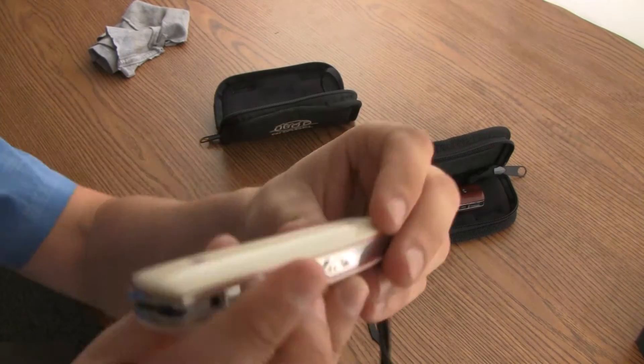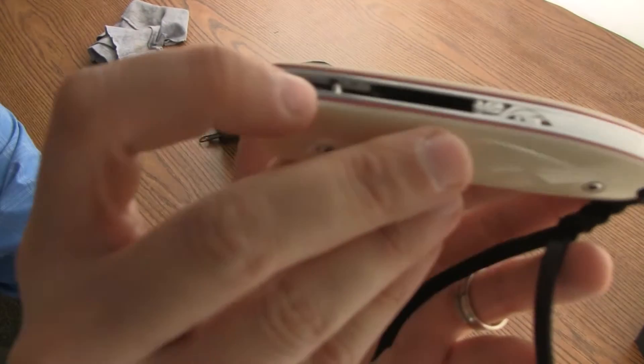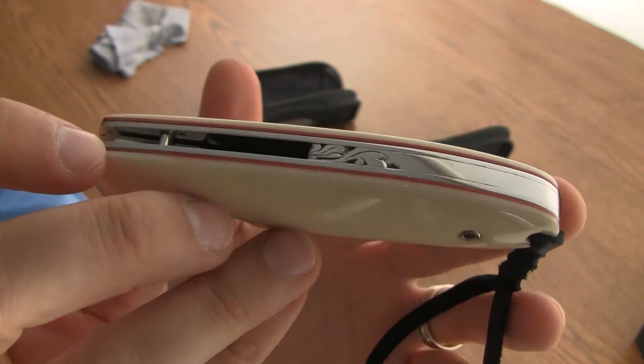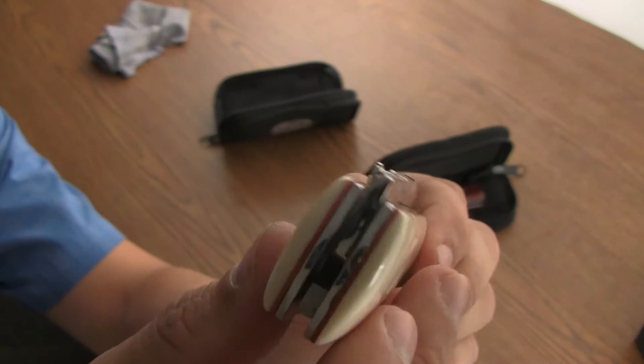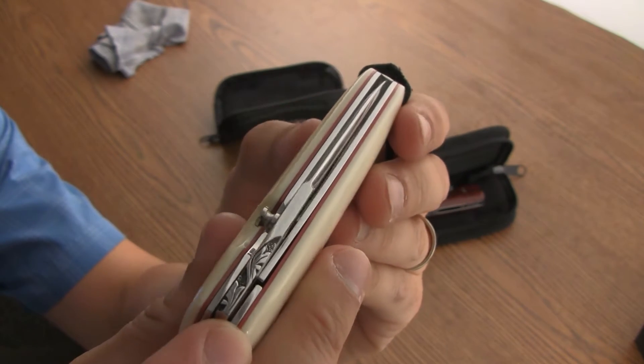There's the bone scale — you can see that nice red liner that they put in there, really sets it off.